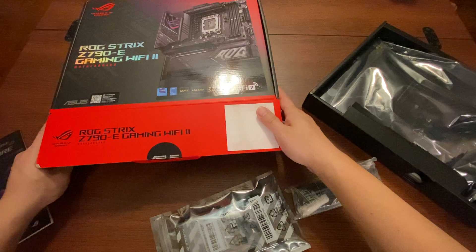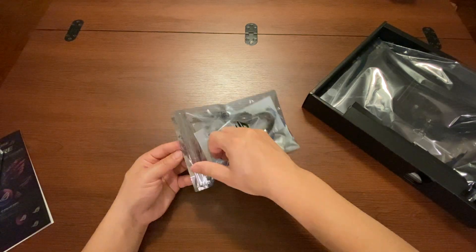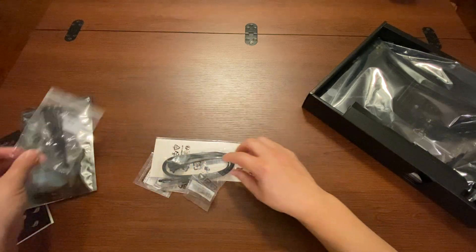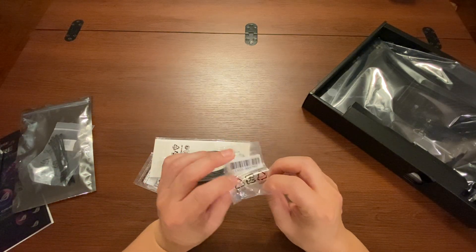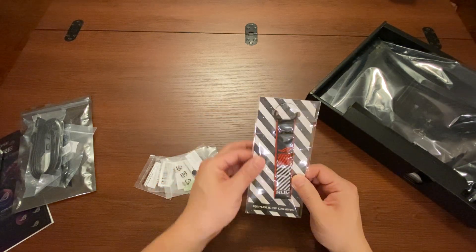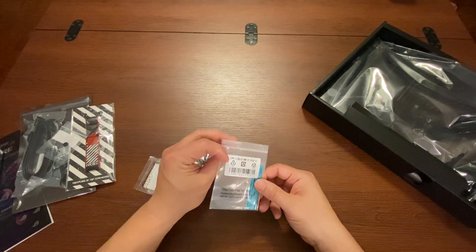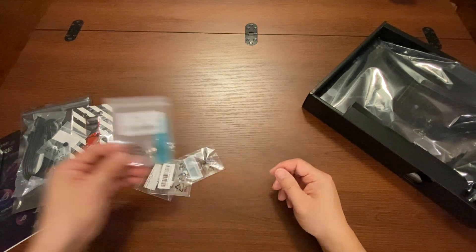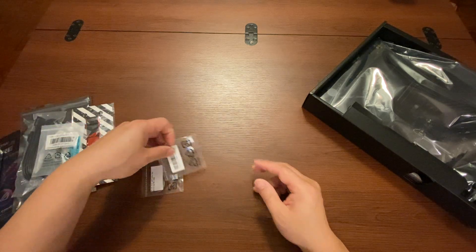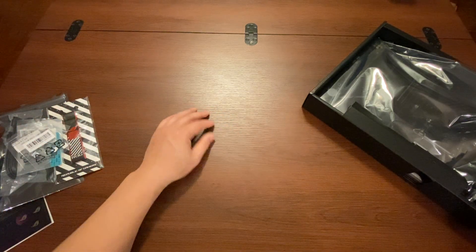Let's look at what the accessories bag comes with. We have some zip ties, an extra quick release plastic piece and screw, some SATA cables, and a key ring — a little extra touch. There's also a small plastic tab, some thermal pads for your M.2 SSDs, another quick release plastic part, and a few more thermal pads for the M.2 SSDs. That's what comes in the accessory box.